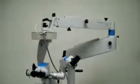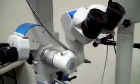Hey, it's Keith from DCSP Medical. We're looking at a Molar EOS 900 microscope. It's in really nice cosmetic condition. It has a little bit of dust on it right now, but it does have the assisting binoculars with it.